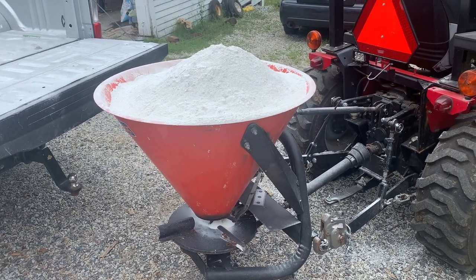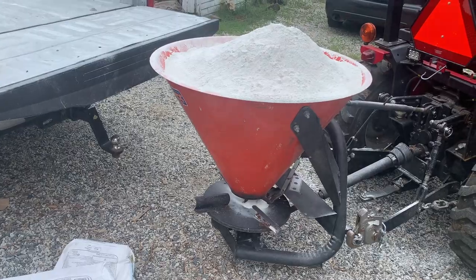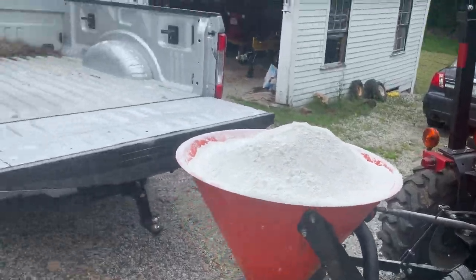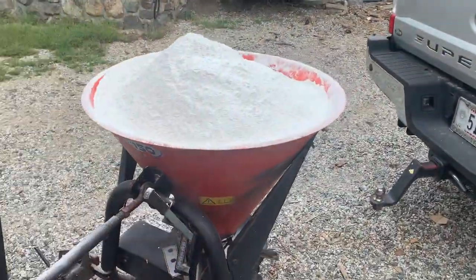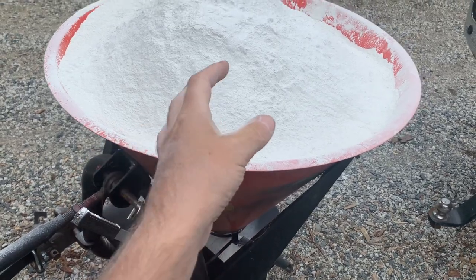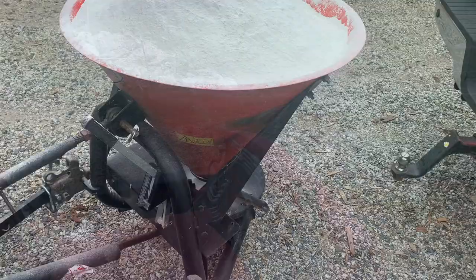I'm going to put this last load of lime on Hidden Meadow, and then that'll be it for this year. That'll be 2 tons — 4,000 pounds of lime spread on the fields this year — which is really about a fifth of what I should have done. One thing I'm interested to see is how this powdered lime works in this pendular spreader. I usually use this kind of lime in a drop spreader, but I don't own one, so we'll see how this works out.